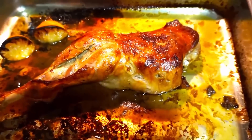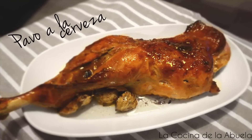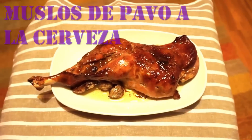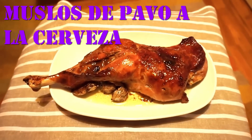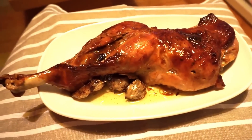Como veis, la receta es muy sencilla, el tiempo de horneado cortito y el resultado merece la pena. Animaros a prepararlo. Si estáis pensando en una carne fácil de preparar y además con muy poco contenido graso, este es vuestro plato.